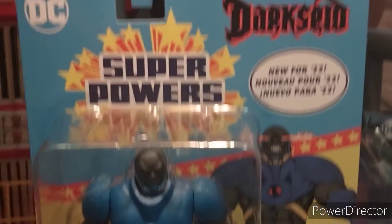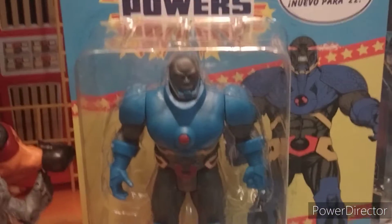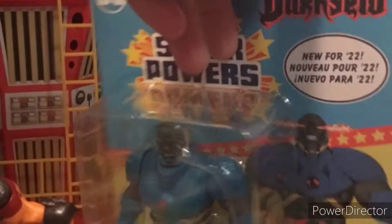Welcome to the Tier Series 7. I'm reviewing the DC Superpowers Darkseid figure from McFarlane Toys. This thing is really cool. It's based on the New 52 but made to look like the old Superpowers collection, and it looks awesome.